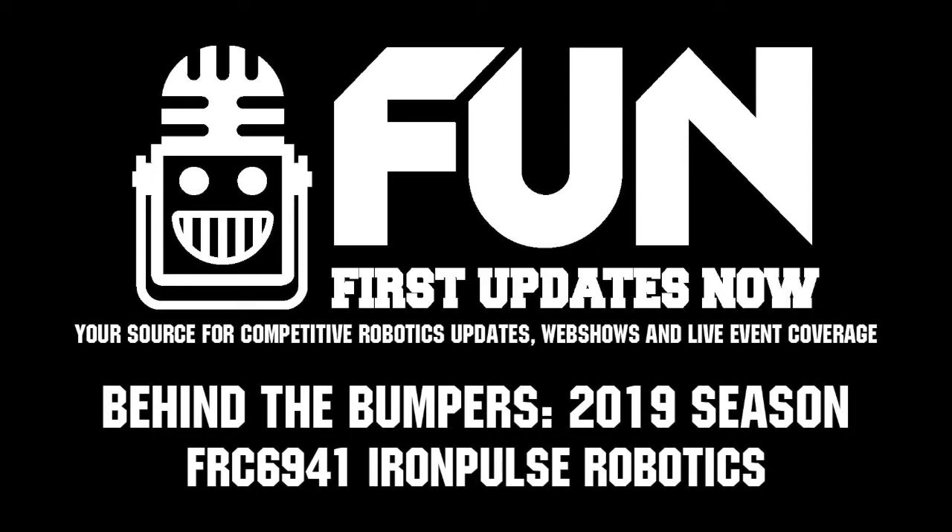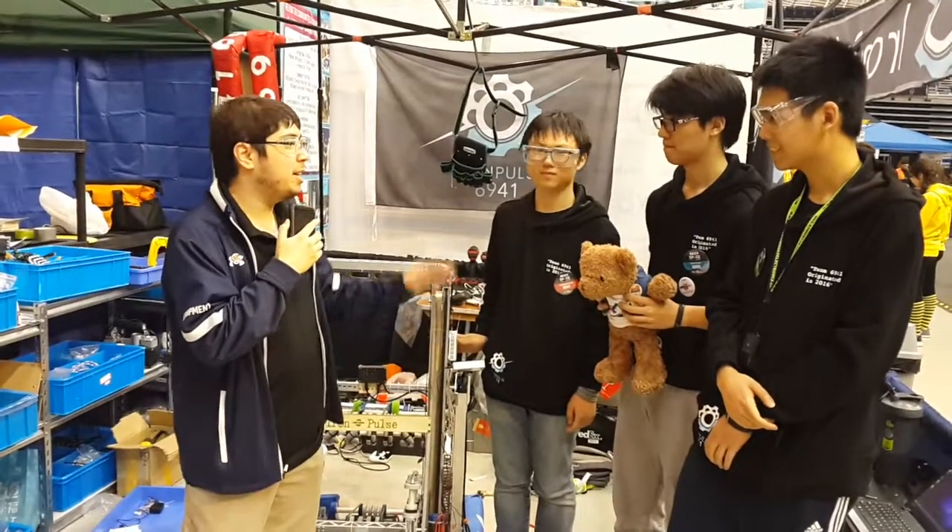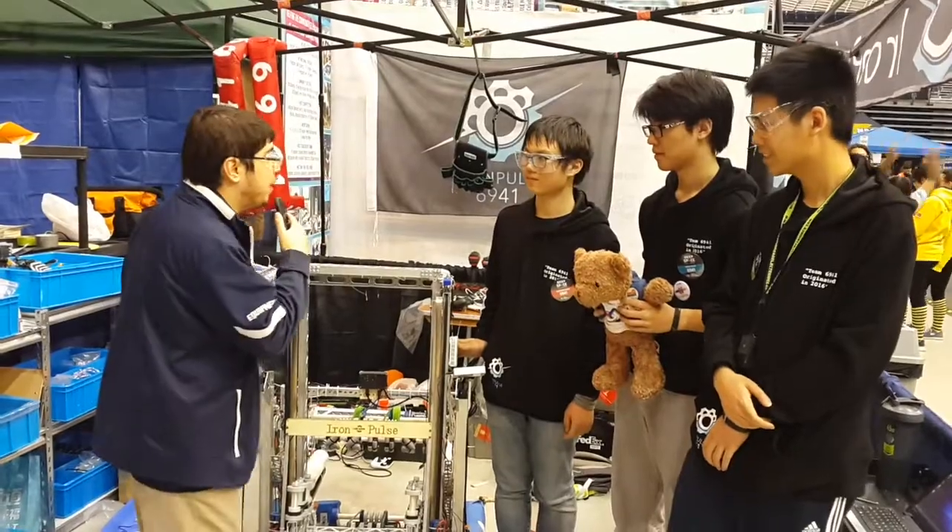Hi, I'm Howard here at the SBPLI One Regional with team 6941 Iron Pulse from China. Here with me is Alan, Peter, and Eric. Can you guys tell me a little bit about your robot?